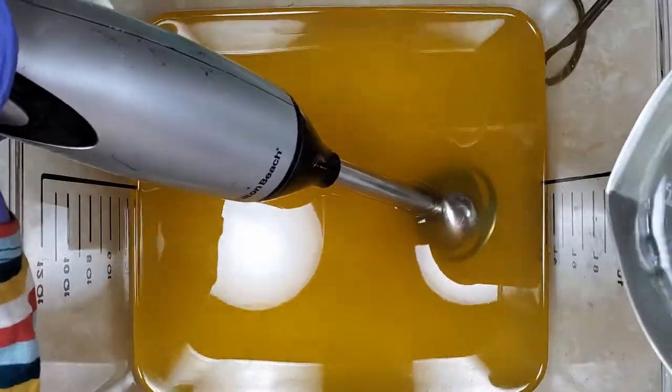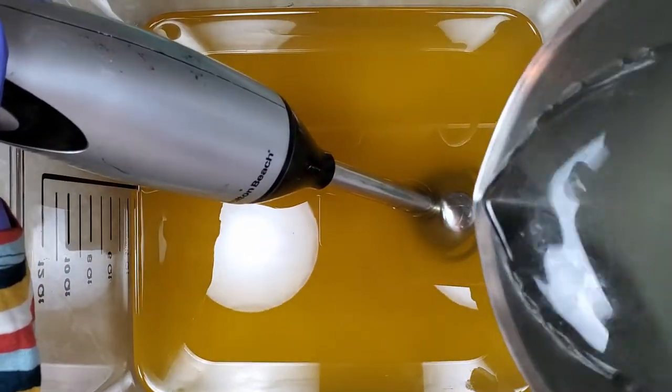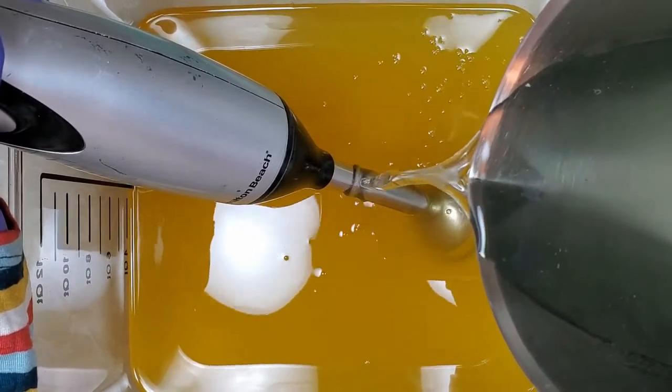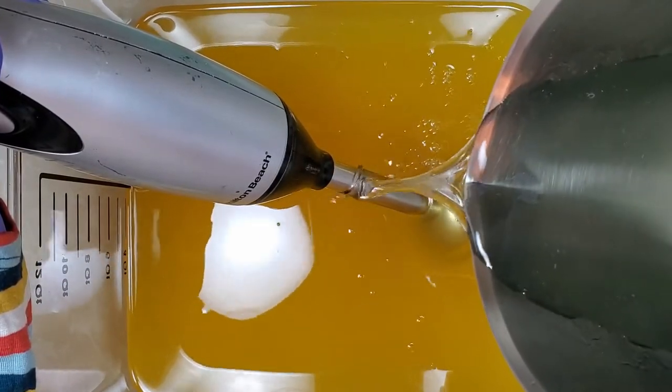Hi y'all! Carrie with King Concoctions here, back to make some more full process soap. This time I'm making a soap for my co-workers as a holiday gift. So let's jump right into it.